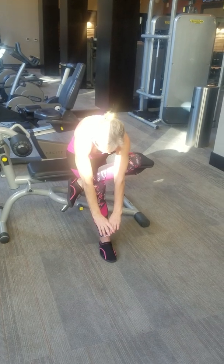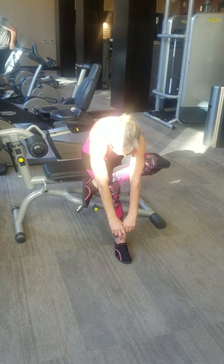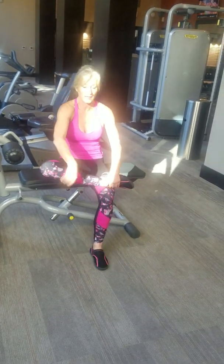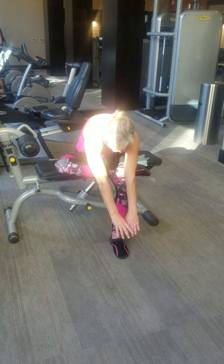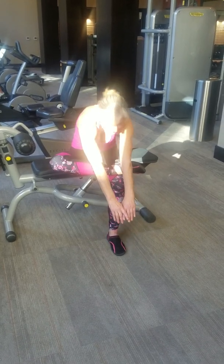Four, five, six, seven, eight, nine, and ten. Other side — cross over and release. One, two, three, four, five, six, seven, eight, nine, and ten.